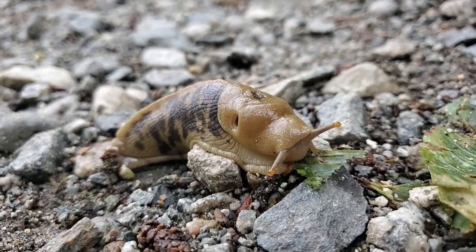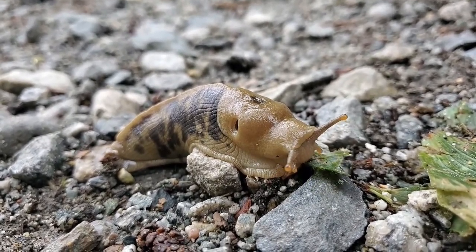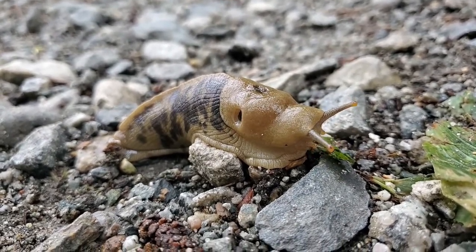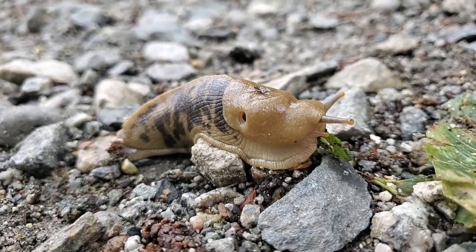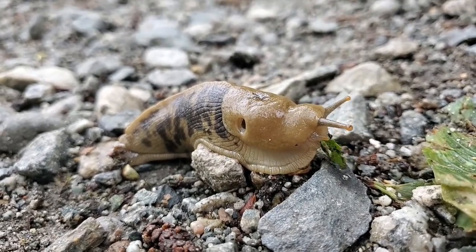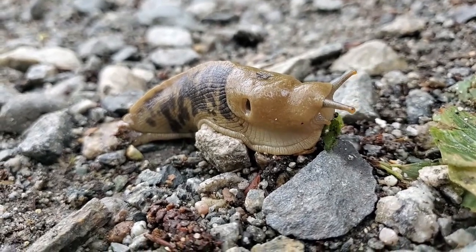This crinkly bottom part is called the skirt. The skirt covers its one foot, and the second layer on top is called the mantle. The mantle has holes on the side that allow it to breathe.